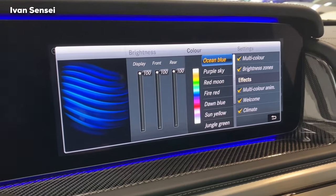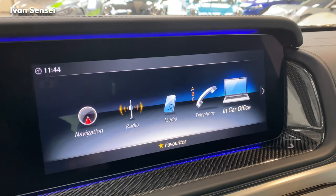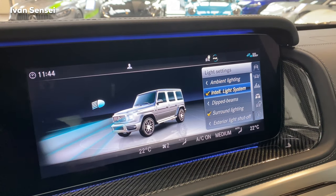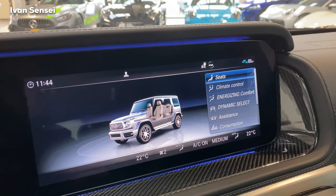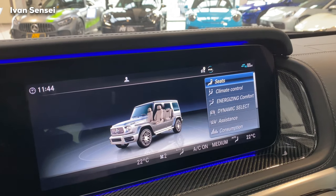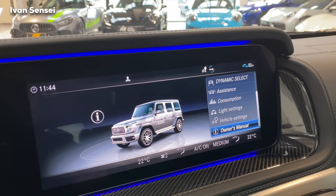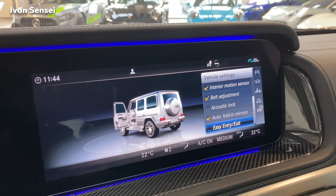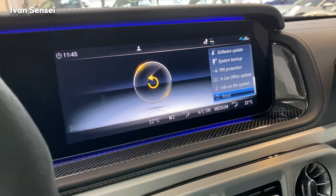In the middle COMMAND display you have navigation, radio, media, telephone, in-car office, connect vehicle, ambient lighting settings, and vehicle settings. Under seats you have massage and lumbar support. Climate control is very advanced and similar to other Mercedes vehicles — so super cool.